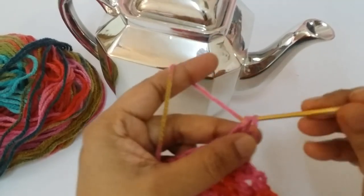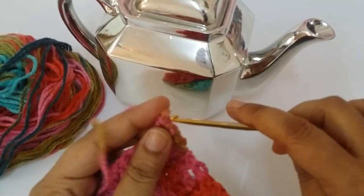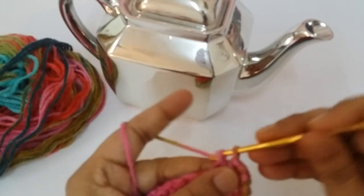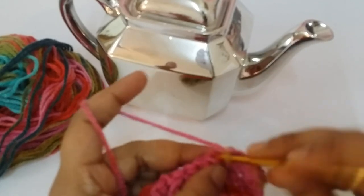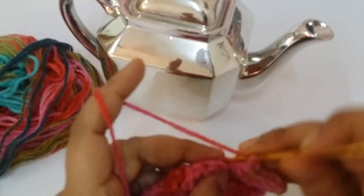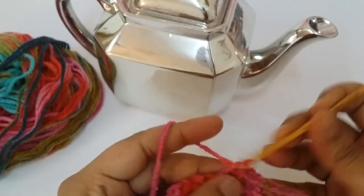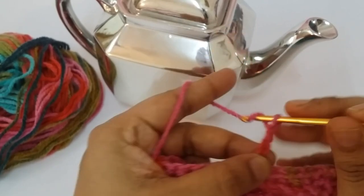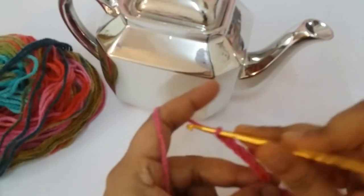I am working only the back loops of every stitch, using a 6mm crochet hook. 2, 3, 4, 5, 6, 7 — and then make one, two, three, four, five, six.